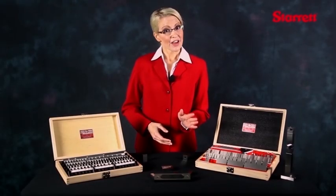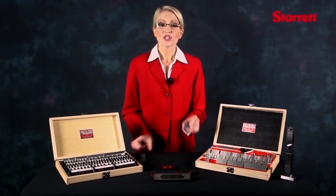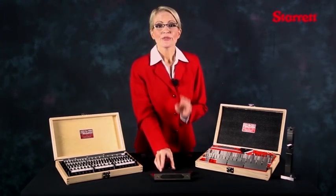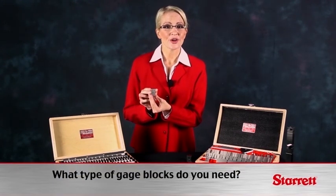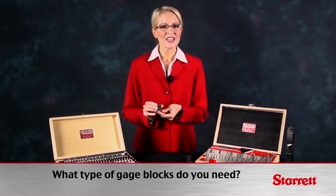Weber gauge blocks are available in three styles: rectangular, square, and heavy duty. Rectangular is the most common style and least expensive to manufacture. Rectangular blocks are good for combinations up through eight inches and are available in both inch and metric sizes.